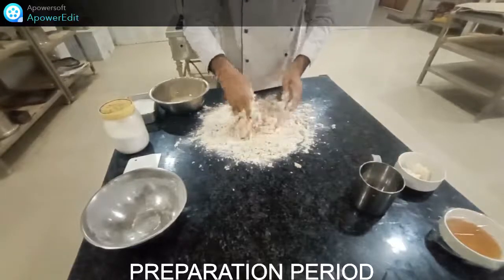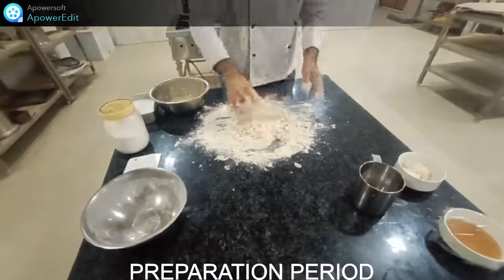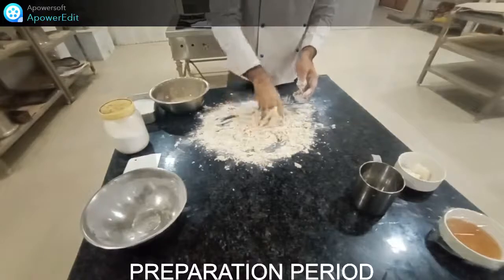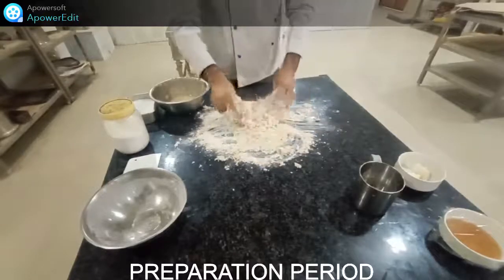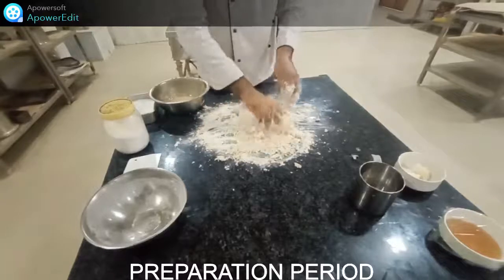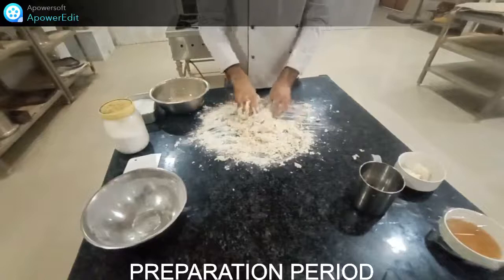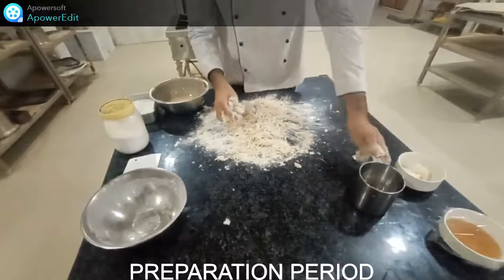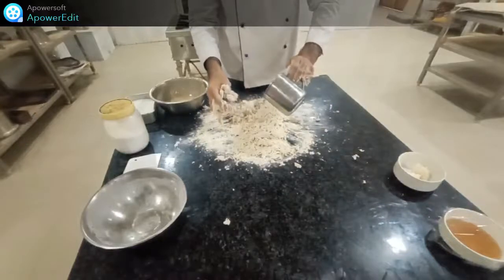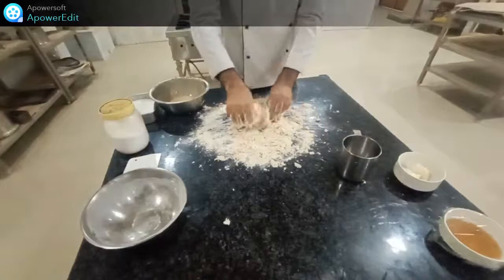Make sure your yeast will be properly mixed into every part of the flour so that it will rise properly. At this stage you should wash your hands properly for making dough — as per COVID-19 guidelines, sanitize your hands before touching the ingredients.